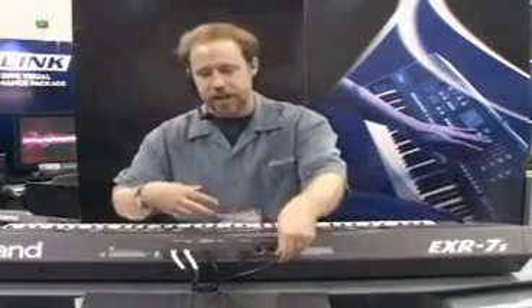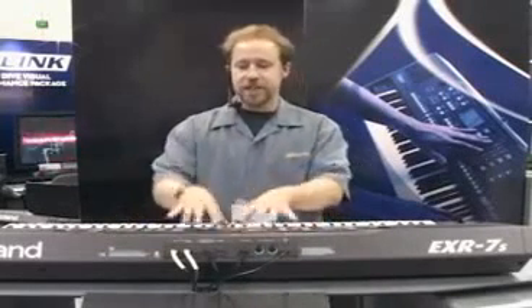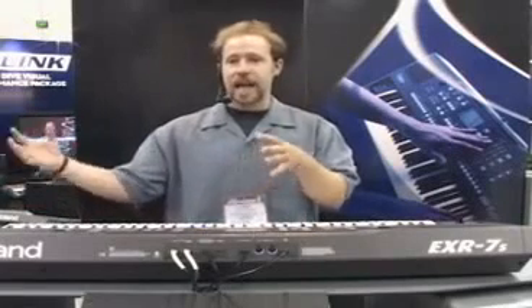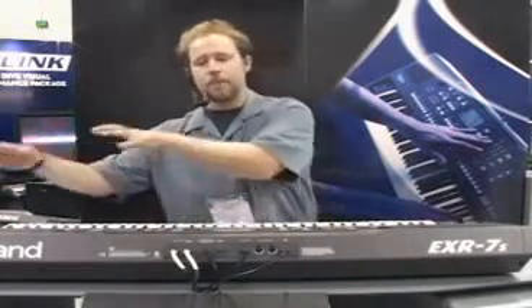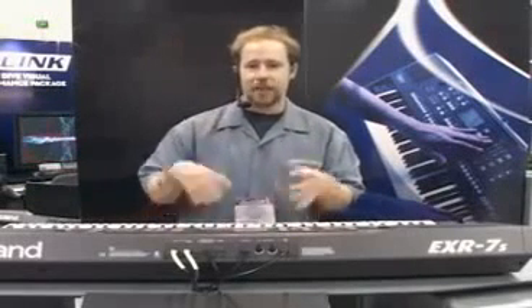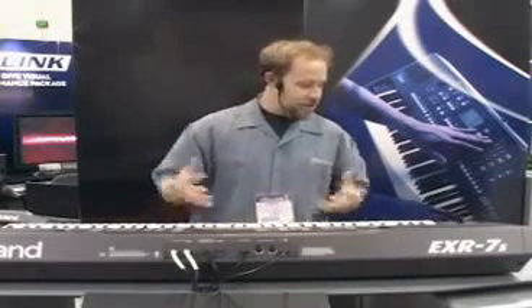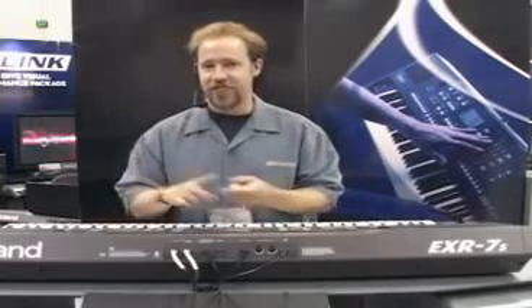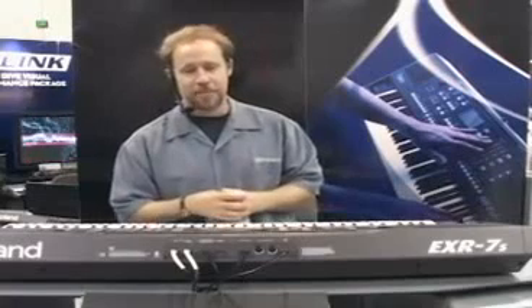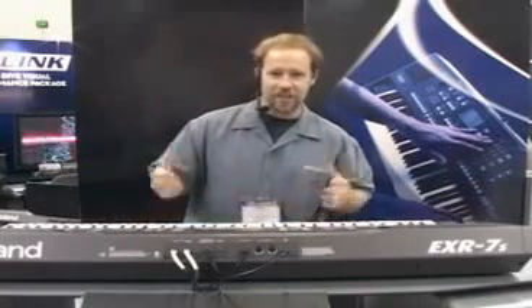You can also bring in MIDI files via USB, loading them into the four megabytes of on-board flash memory. New styles and MIDI files can be stored here — bring them into your computer, fine tune them, bring them back over, and have all your songs ready when you're going out to do the gig. That's just a few of the new features of the EXR 3, 5, and 7S, all new for 2005 Summer NAMM. Hope you enjoyed it and have a great time.